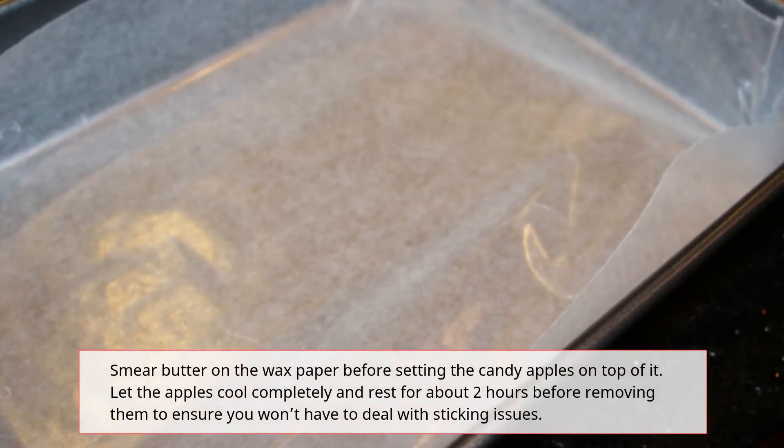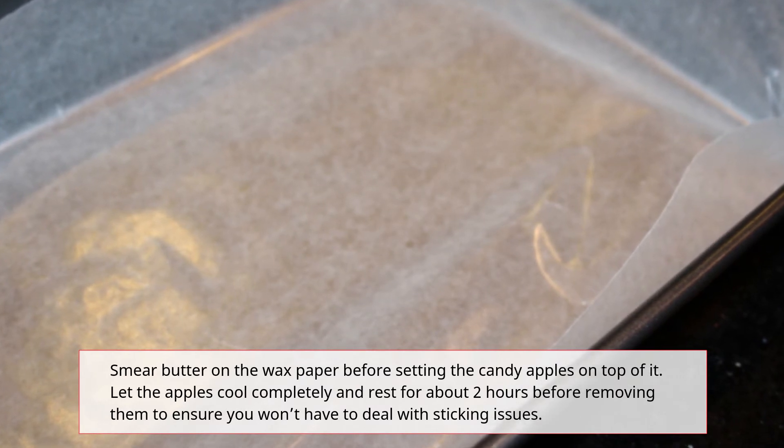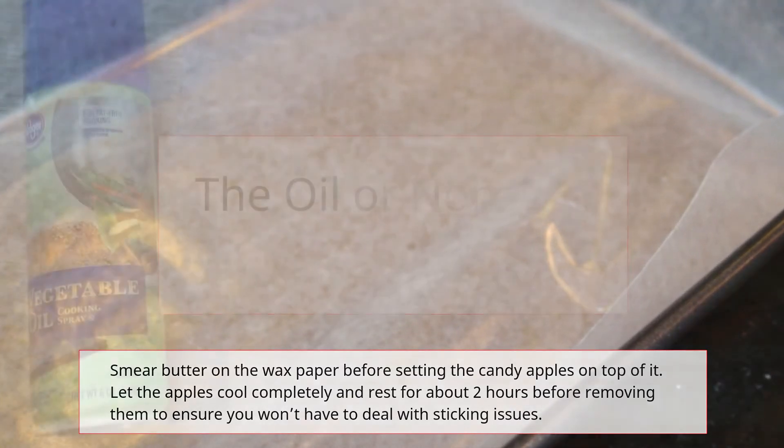The Butter Method: Smear butter on the wax paper before setting the candy apples on top of it. Let the apples cool completely and rest for about 2 hours before removing them to ensure you won't have to deal with sticking issues.